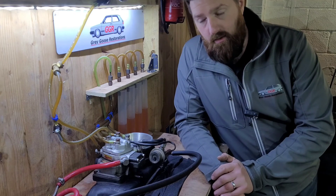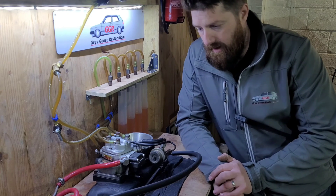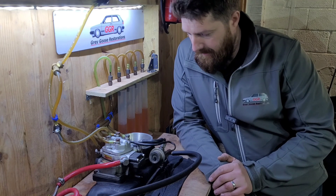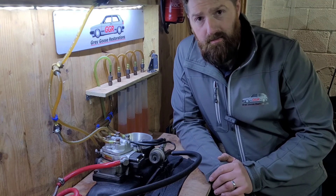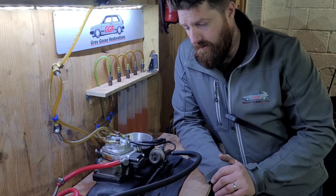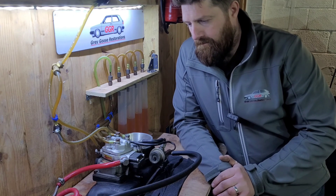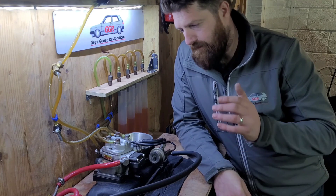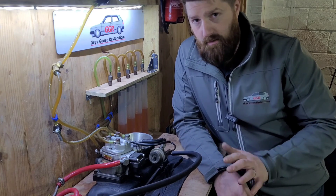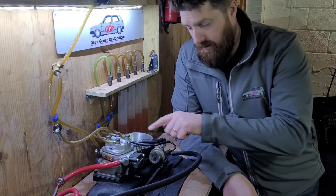KE-Jetronic came on the PL engine code 16-valve Golfs, 2.9s, and more modern ones from the mid-to-late 90s — all sorts of cars: Audis, Passats, that sort of stuff. This is a very similar unit to the aluminium unit on Ford like the XR3i, but these are upside down and back to front. The same principle applies: the air plate lifts up, moves a fuel pin, and lets fuel through.